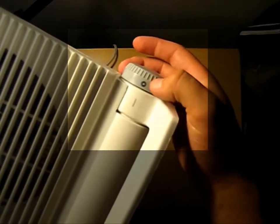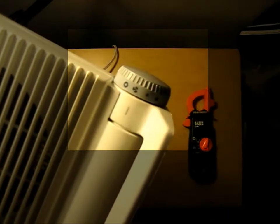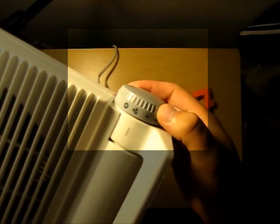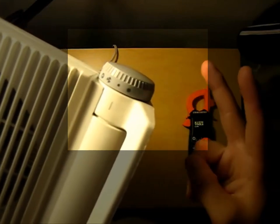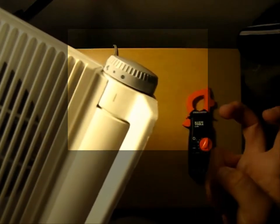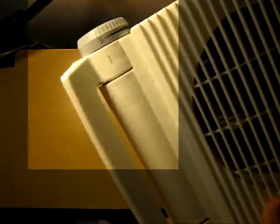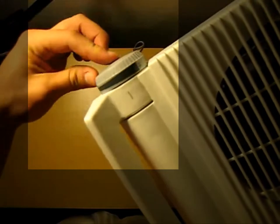First, there are four different settings along the right side. The first is a void circle that signifies off. Then you have a fan-shaped symbol which denotes just the fan working, no heating element. Then a small circle which signifies a low setting in terms of heating element load. And then obviously the big circle is going to be your higher load. Also, there's a dial on the left which goes from zero load all the way up to high speed.